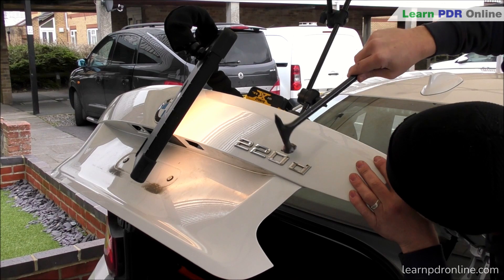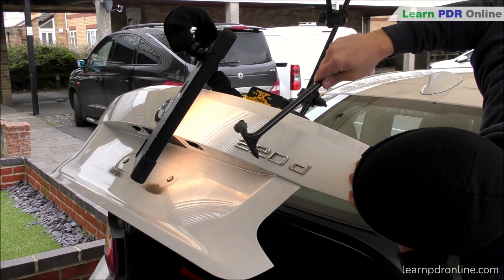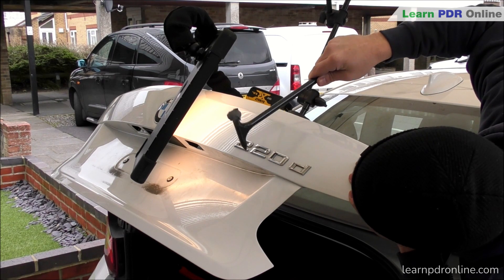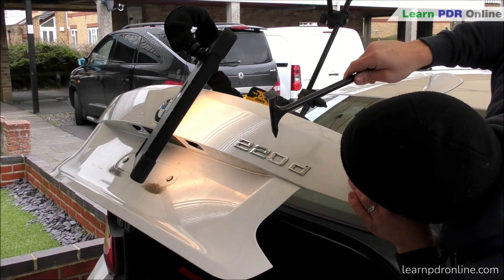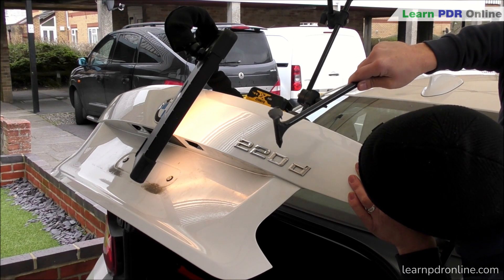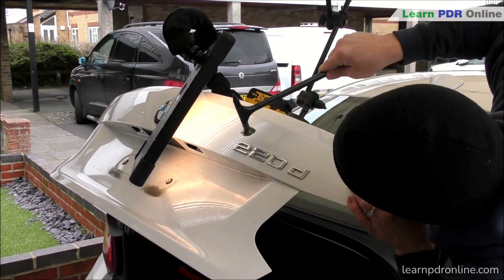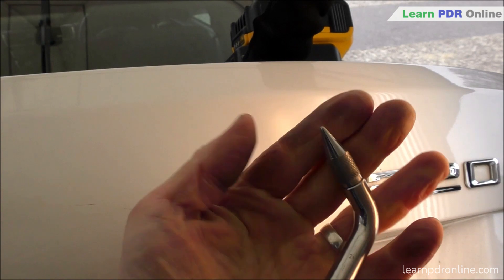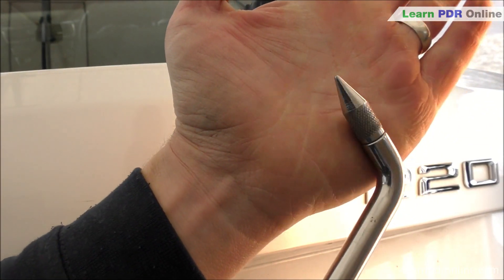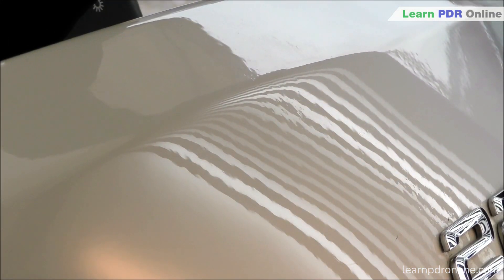Moving on to one of my favourite parts of the repair - the blending stage. I've got my Shane Jacks blending hammer with a couple of different tips on the ends: the domed end for blending and the sharper plastic tip for knocking down some of the highs. There's a bit of distortion around the badge still, but I'm using a vibration technique with my blending process. We're getting to the really fine stages of finishing - I've switched to a metal tip, fairly sharp, which gives me nice precision and accuracy when picking out micro lows.